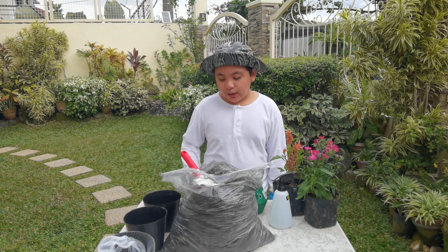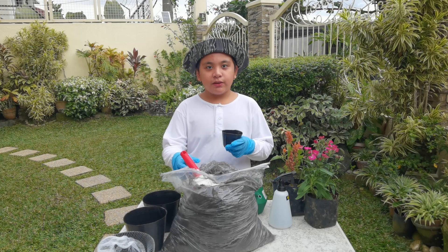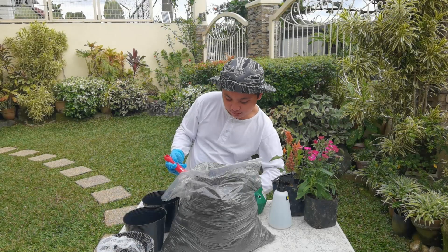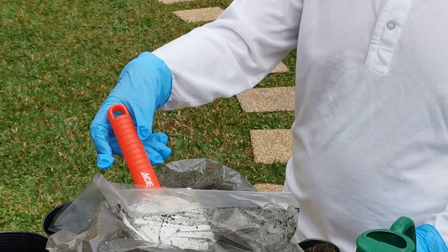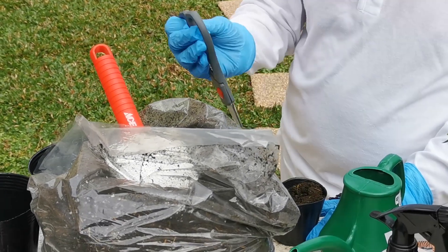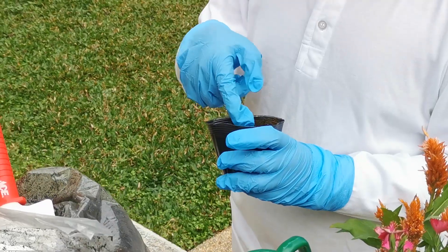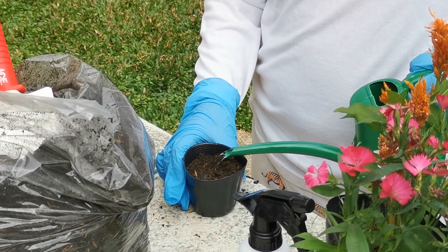First, we're going to do direct planting. We get our pot, then we add some soil. We just give it a little pat. We make a hole, we add the seeds, then we cover up the hole, then we add a little bit of water.